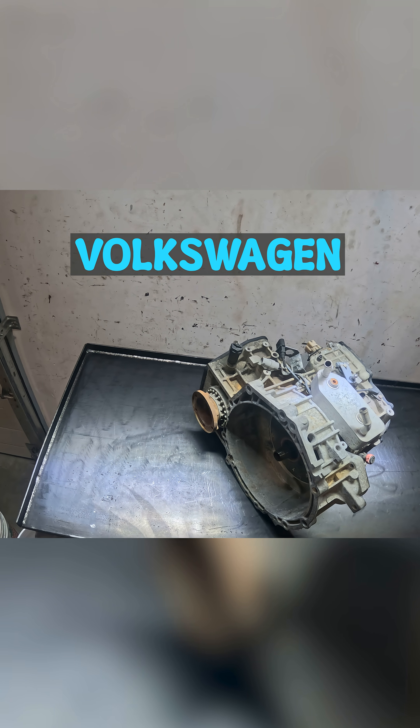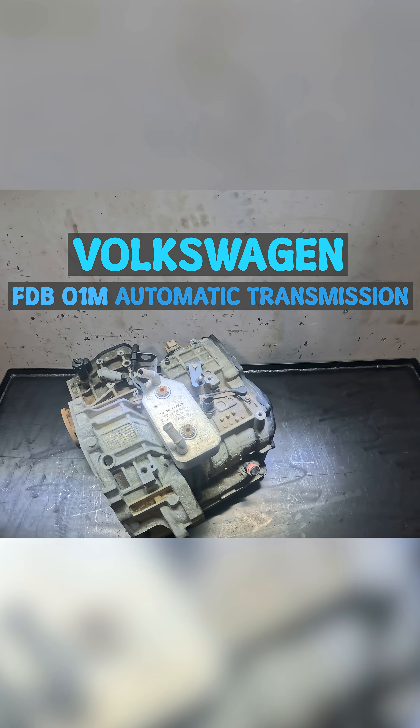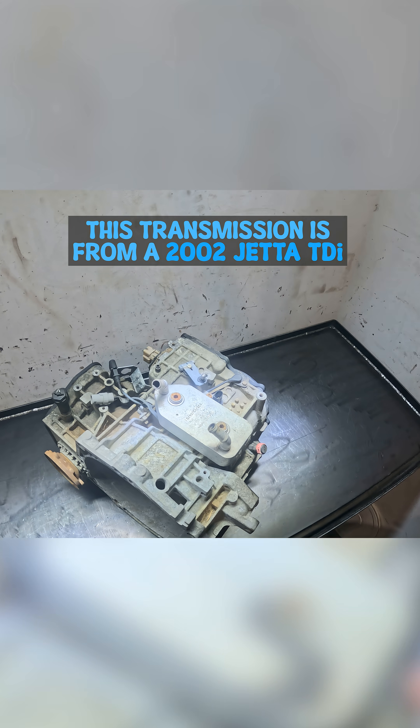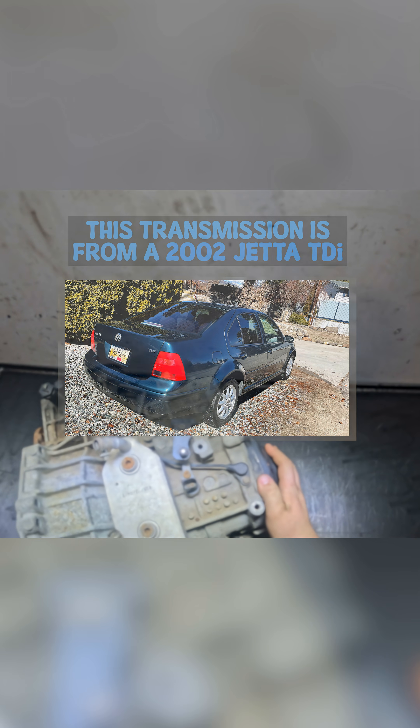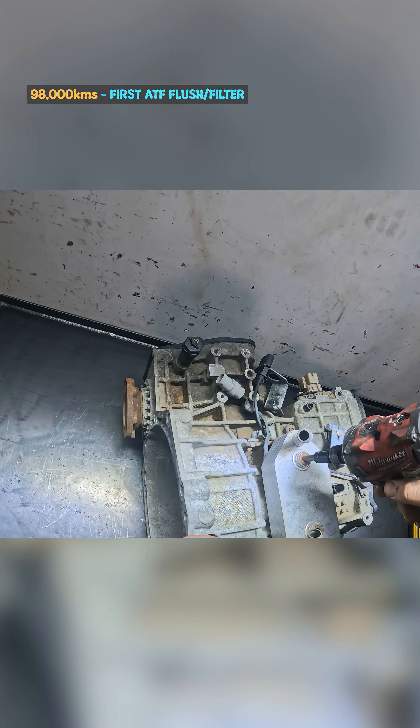Today up on the bench we have a Volkswagen 01M automatic transmission. We're going to take it apart and see what's wrong with it. First thing I'm going to do is pop off this cooler and all the other bits and bobs from the outside of the case. All right, here's our 8mm.